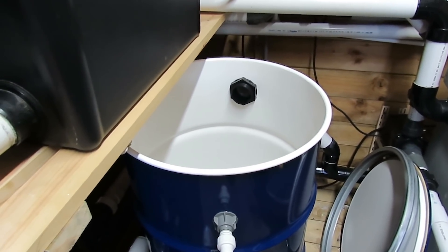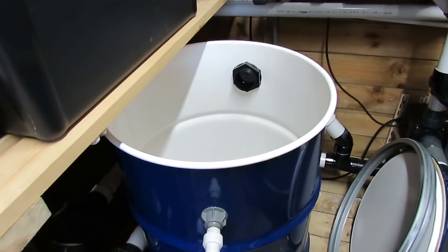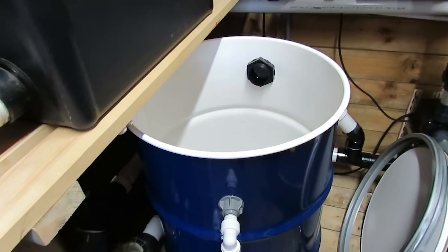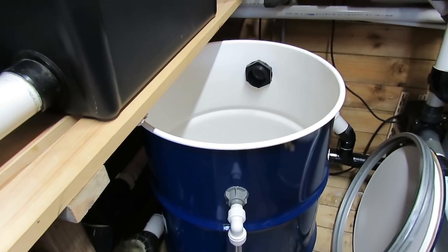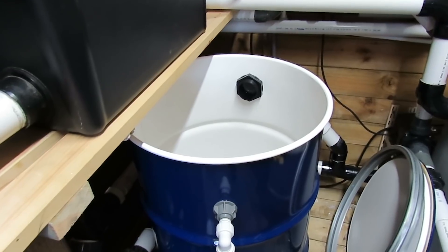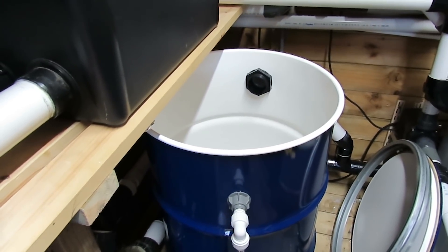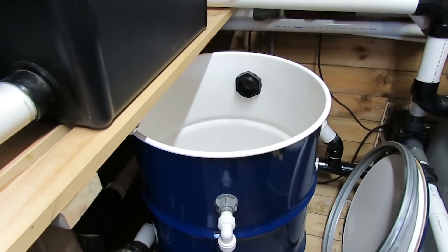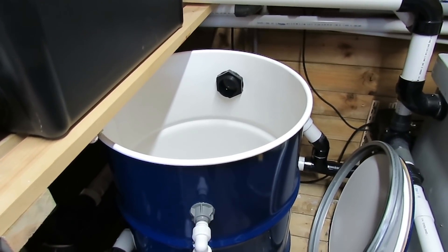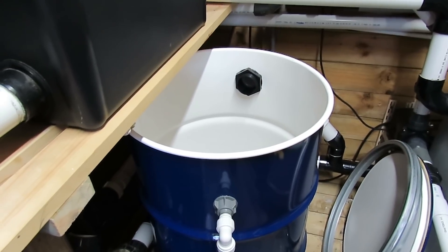There we go — that's all done. The problem is because it's clamped down so tight I've really got to let that dry, which means my pre-pump filter is now out of action for about a week. I want to give it about seven days so it's really dried out well. So we're back on the pump going straight in instead of through the filter — these are the things that are sent to try us.